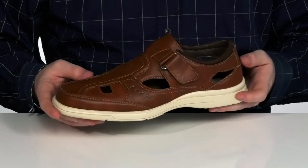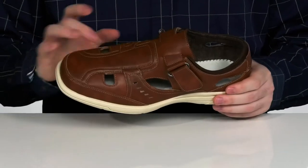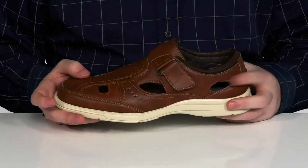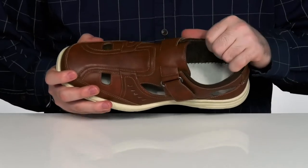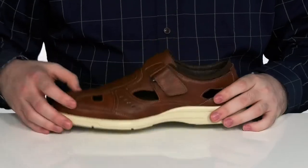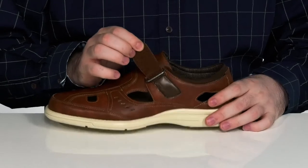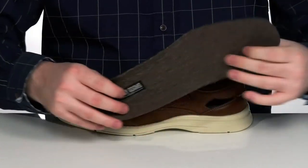This lightweight shoe from Stacy Adams is summer ready with a great look in mind. It's got a sturdy leather upper with plenty of perforation to keep it nice and breathable, with a slip-on style that has a lightly padded collar made of textile, keeping it breathable on the inside. It also has a hook-and-loop toggle on the side so you can give it the secure fit that you need.